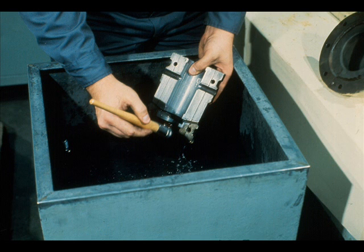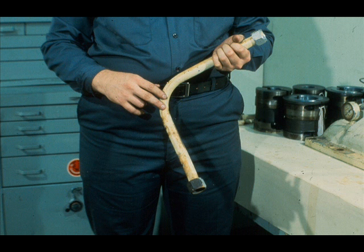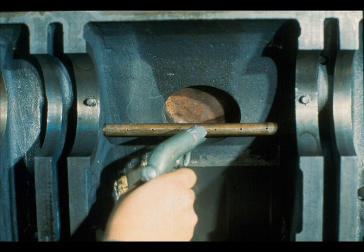Cleaning includes gears, bearings, and all parts including the case. Oil lines and passageways must be cleaned to ensure that they are free of obstruction. Applying a jet of compressed air through the piping and passageways, as this workman is doing, helps in this task.